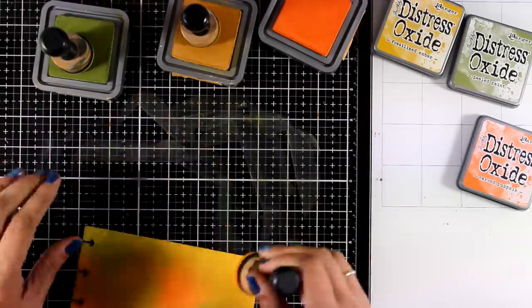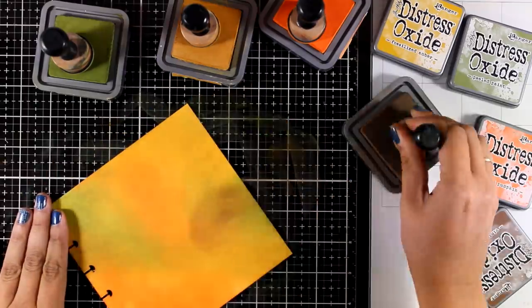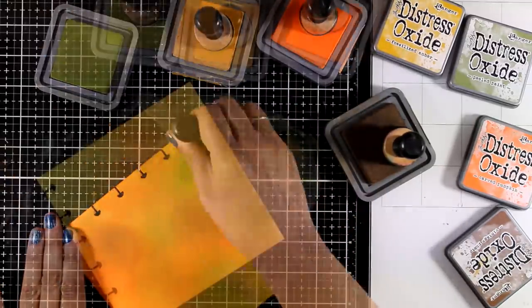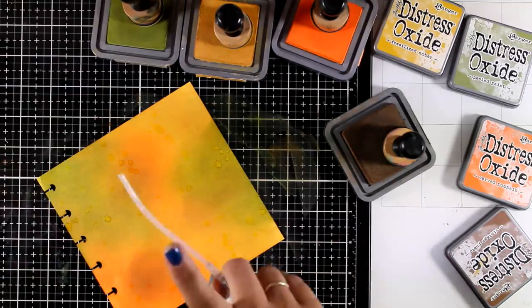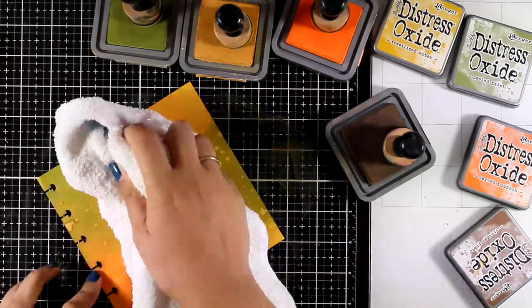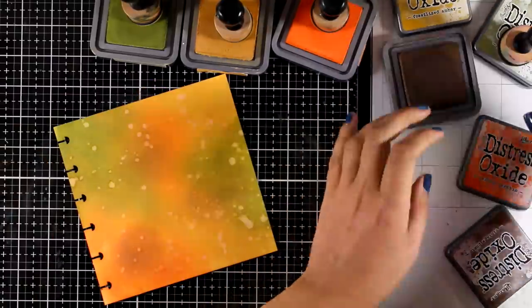These distress oxide inks blend beautifully over this paper and it makes my life really easy. Now I'm going to bring in some Vintage Photo since I want to introduce some brown on my background. Since I'm working with distress oxide inks, I can add some water splashes all over the place, let them react with the ink for a few seconds, and then use a towel to blot all those droplets, which gives a lovely background. I really love this technique and I cannot stay away from it when using distress oxide inks.